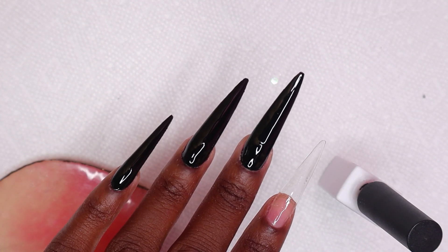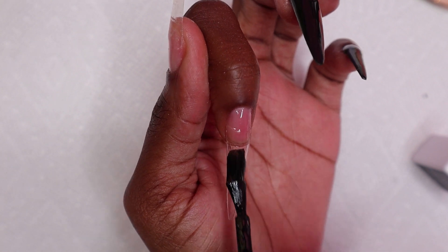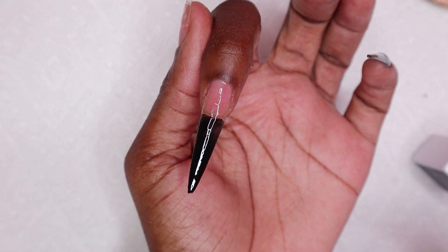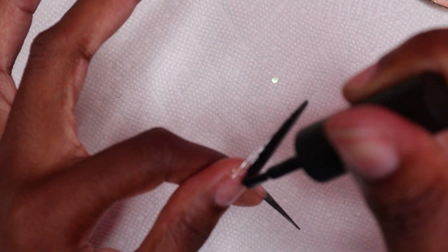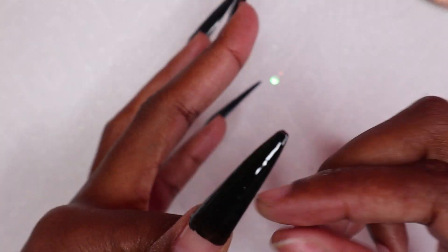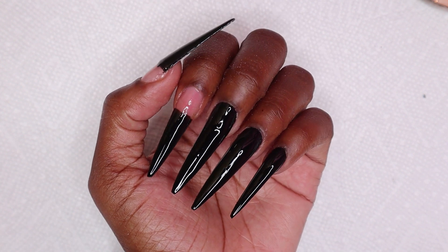This is after curing one layer, and this is after curing the second layer — as you can see it is way more opaque on the second layer. Moving on to the index nail, I'm applying the black gel polish to the tip of the nail, and I'm doing the same thing for my thumbnail, curing for 30 seconds. This is after curing the second layer.